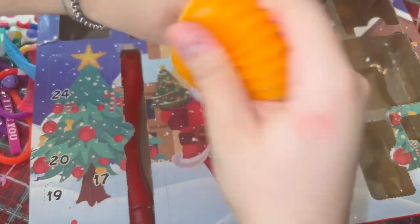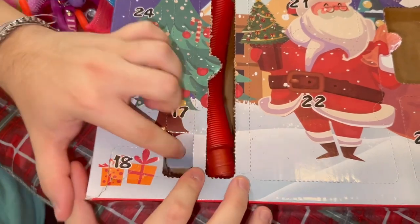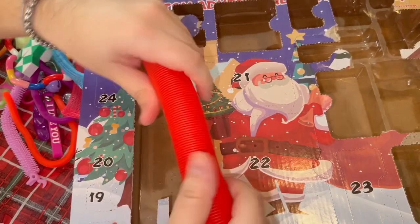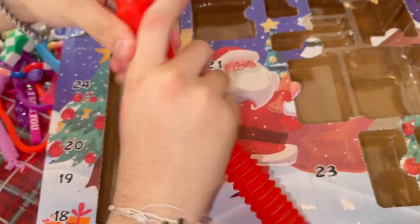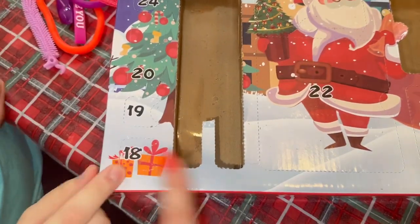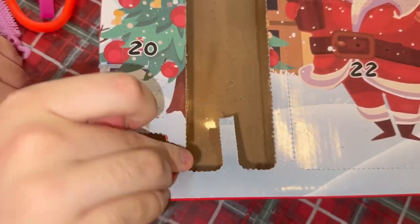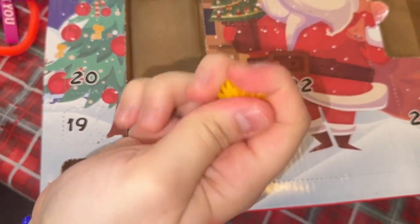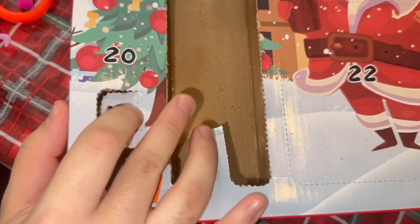Day seventeen — we know what it is, it's another pop tube! That one's red. Comment down below if you like the red or the orange — I like the orange. Day eighteen — it's a tiny one. Oh, little puff balls! I like the color.